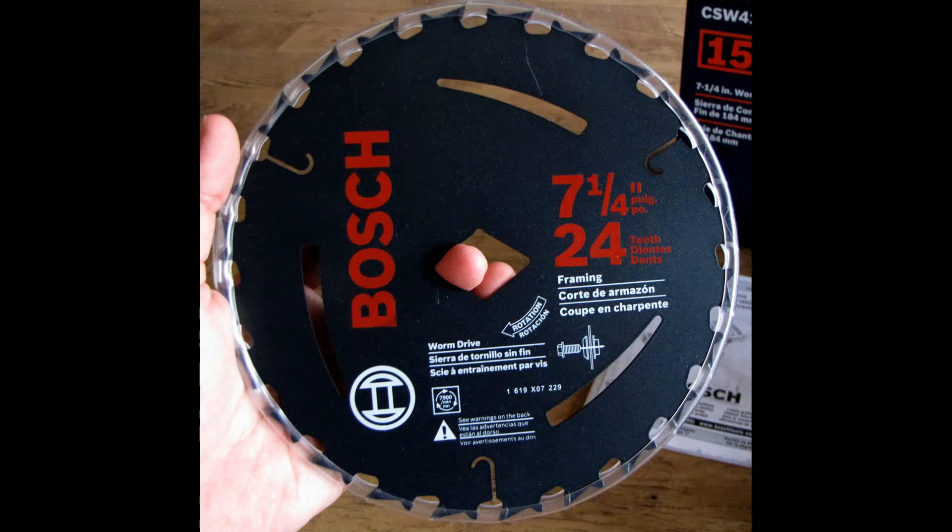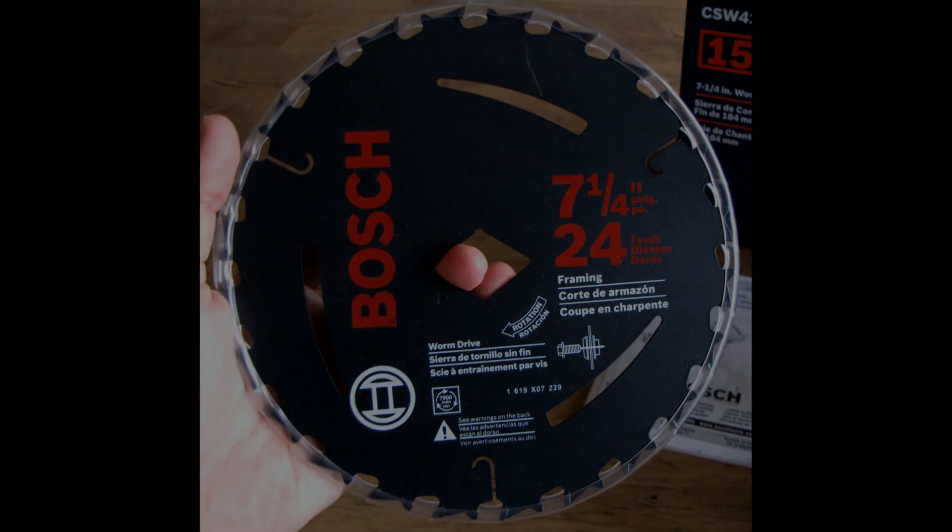Spinning at 5300 RPMs, the 7 and a quarter inch blade can cut through wood up to 2 and 3 eighths inches thick when set at 90 degrees, 1 and 29/32 inches at 45 degrees, and 1 and 5 eighths inches at 53 degrees.